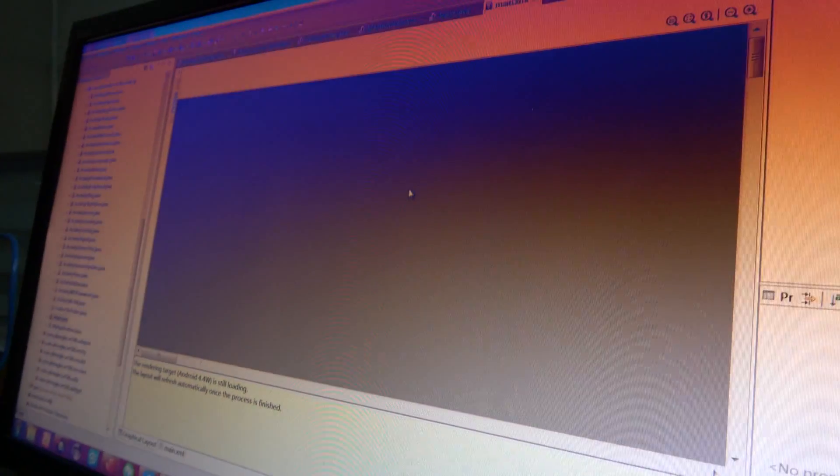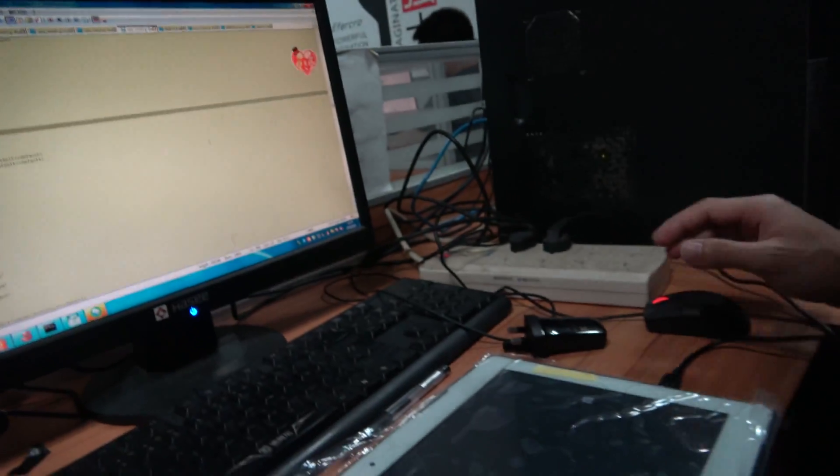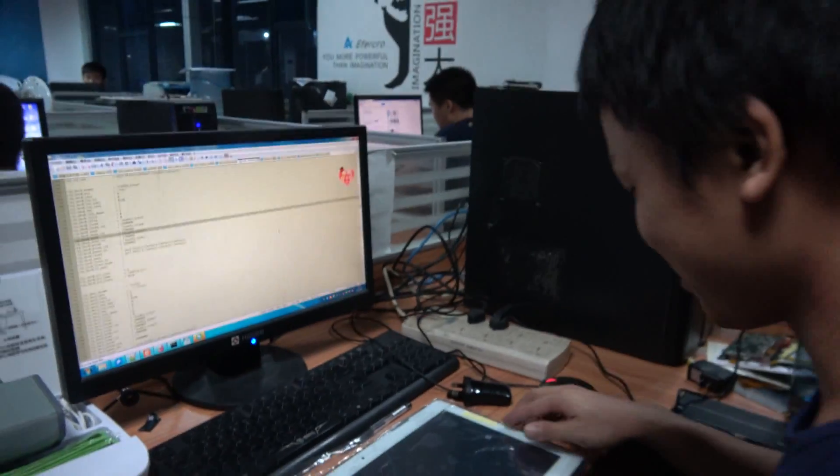How about these guys? This is working on VR H8 as well, and there are also some software folks. Hello, I'm Iben — working on the Android tablet right here. It's a big tablet, 13.3 inch.